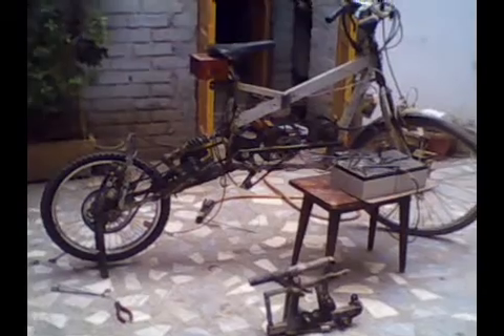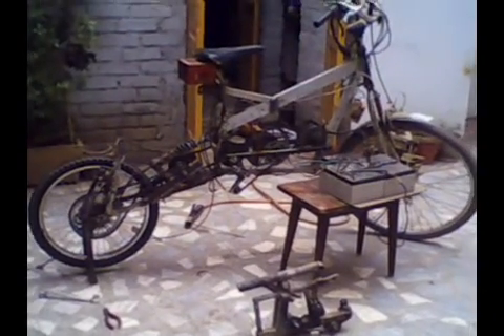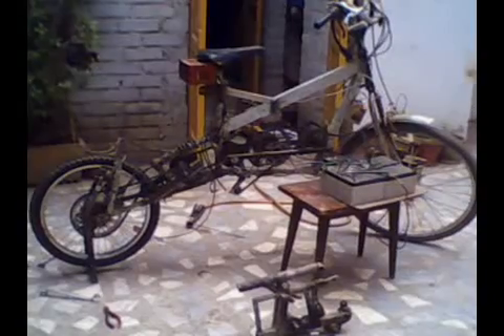Hello and assalamu alaykum everyone. This video is meant for those who share the same interest with me, especially the guys on the Endless Sphere website who have time and again appreciated my work. This is my very low-cost electric bike from Peshawar, Pakistan. I have modified the previous version, as you can see.